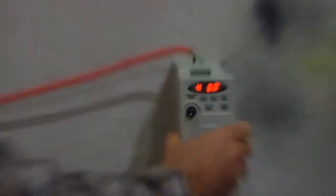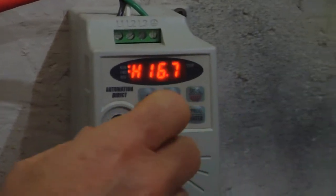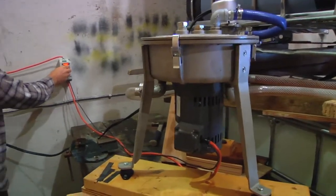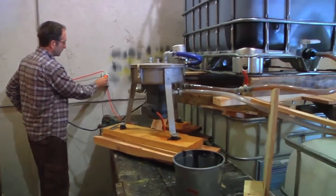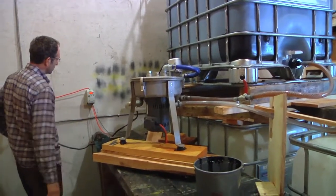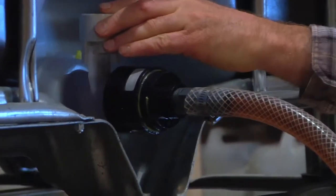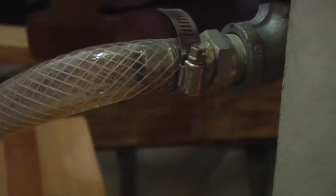This is the little computer terminal control here. It controls the RPM. We turn it on and we can adjust the RPM — the suggested setting is 6,000 RPM.